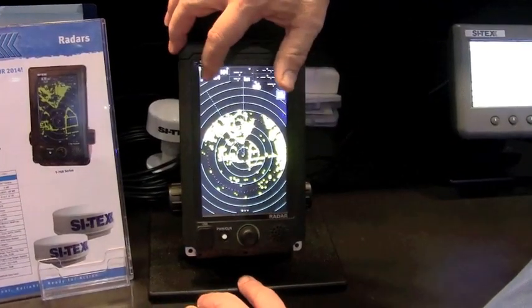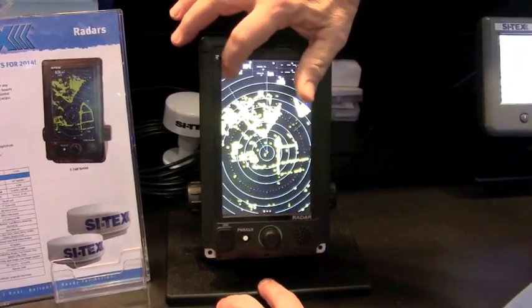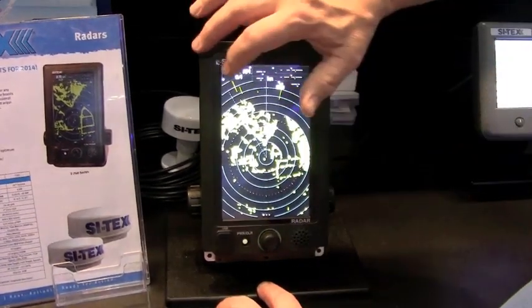If you want to change ranges, just touch the range button up top here. You go down in range, you touch the left side; if you want to go up in range, you touch the right side of the range button here.